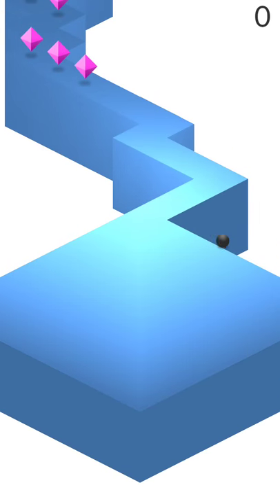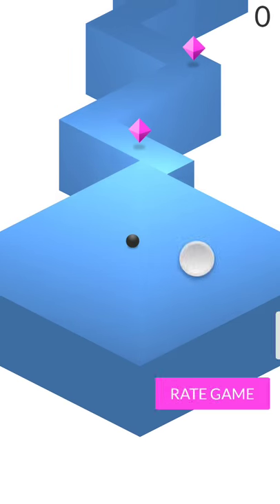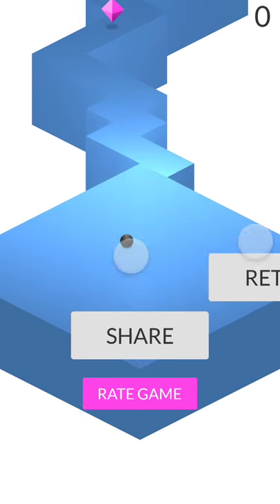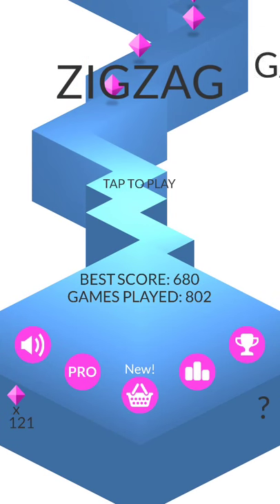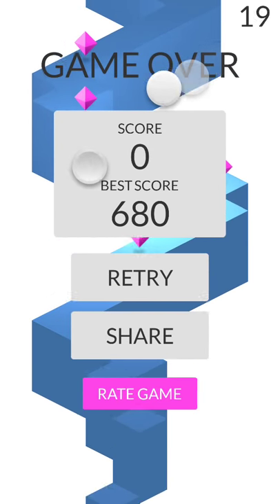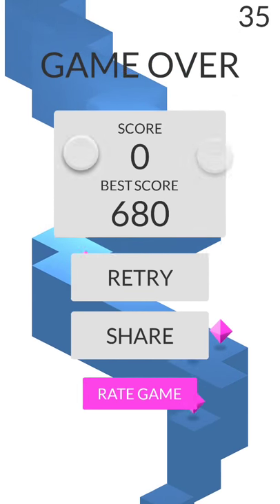So what you do is you just get a zero and tap up here on retry. Tap it like two or three times with your two fingers. Just keep tapping outside and you can get a high score.